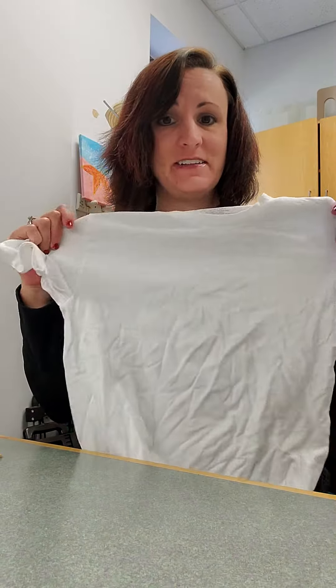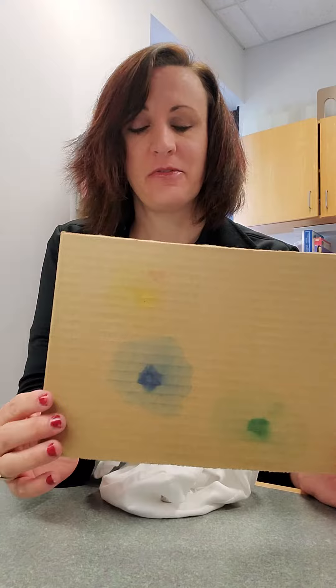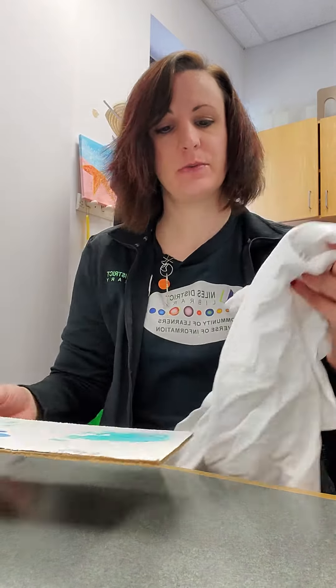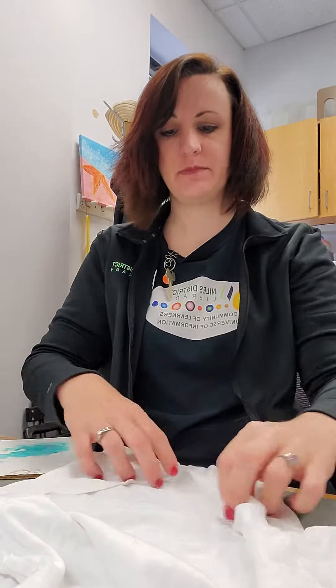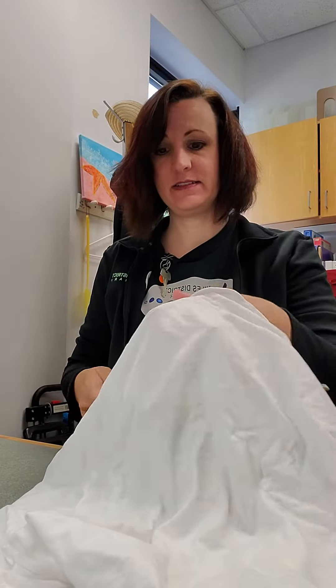And whatever you're going to tie-dye — I'm going to do this t-shirt today. I also recommend a piece of cardboard from a box or something to put between the two sides of the shirt, or else it'll bleed through. And if you're going for a bleed-through look, then go for it. I'll put this here in between.